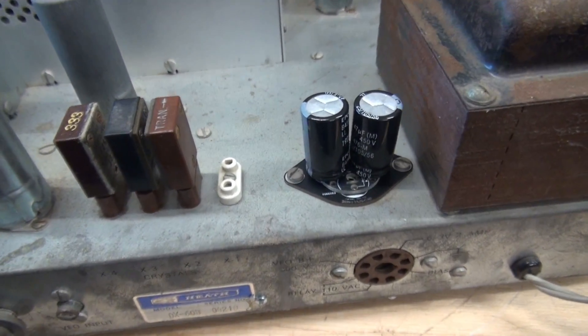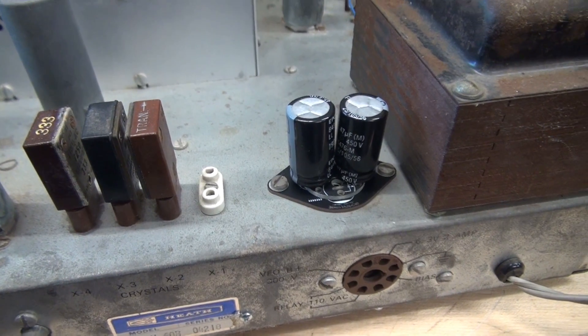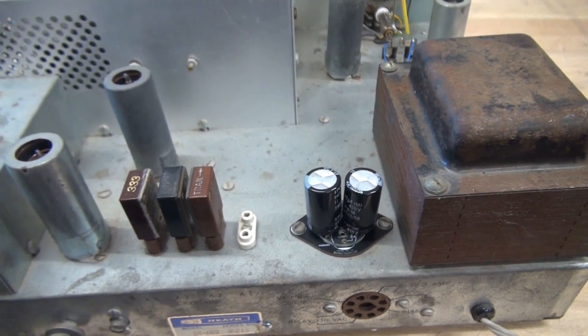Installation is complete. This is the top side of the two capacitors on the universal mount. Let's go underneath and see what that looks like.